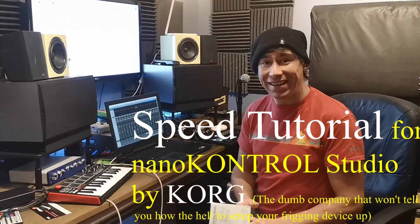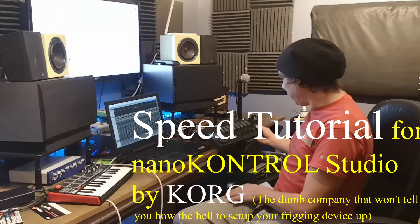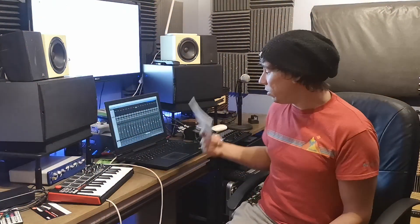Hey! I just bought the Nano Control Studio on Amazon, this nice little machine here. I could not get this thing working for the life of me. I'm currently using Windows 10 and Pro Tools.